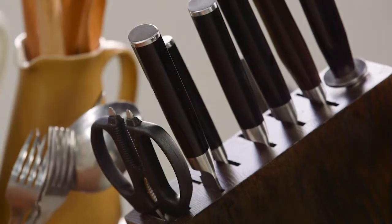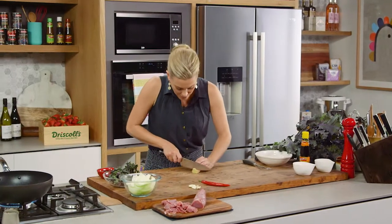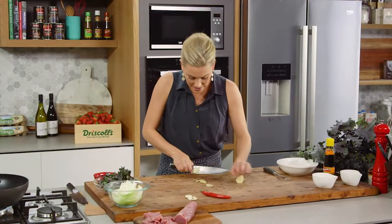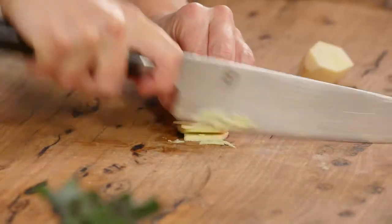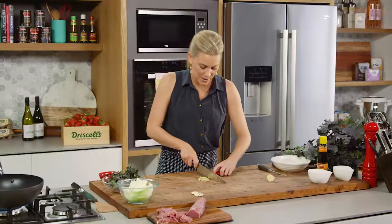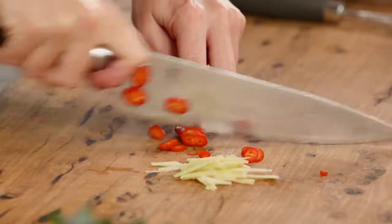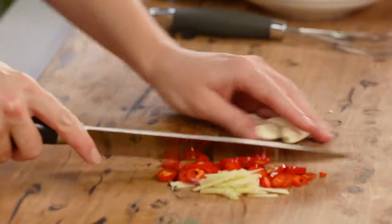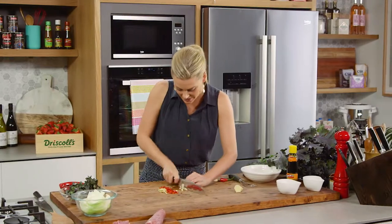I'll get a fresh knife and then we can start chopping up the basic ingredients for this stir-fry. A little bit of ginger — nice thin pieces — then pop the pieces together and run the knife through again so we've got thin matchsticks of ginger. Also a little bit of chilli. Long red chillies aren't too hot, so I'm going to use about three quarters of it, seeds and all. And lastly, two cloves of garlic — just bruise it and then finely slice it into rounds.